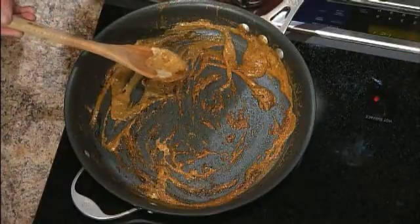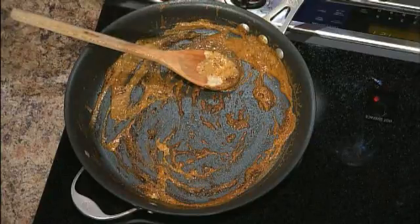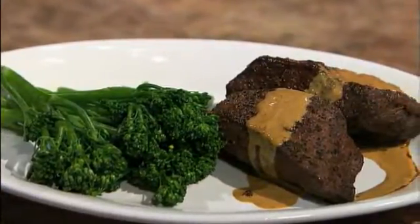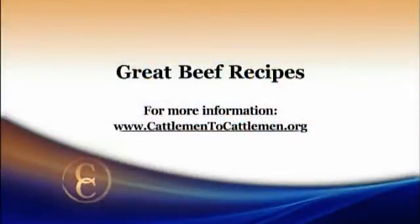The glaze is made up of Dijon mustard, bourbon, and a little bit of heavy whipping cream, which gives it that thickness. It's reduced a little bit so it's getting kind of thick. I would serve my flat iron with the sauce and maybe a green vegetable like broccolini, broccoli, or green beans. The finished product looks absolutely delicious and smells even better. For this recipe and other great tasting beef recipes, log on to our website at cattleman2cattleman.org.